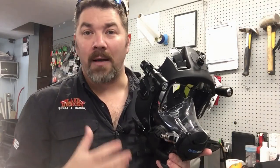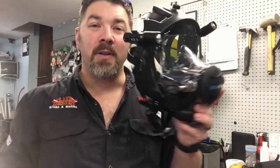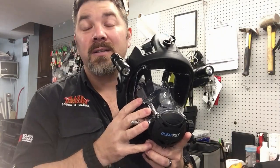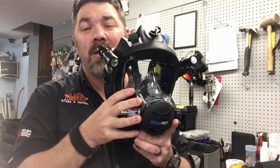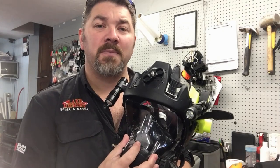These masks are very, very safe to use if you practice with them — they're virtually impossible to flood. If the mask becomes dislodged it's not going to flood enough to stop your breathing. All you have to do is reseat it, tighten it back down, and breathe normally.